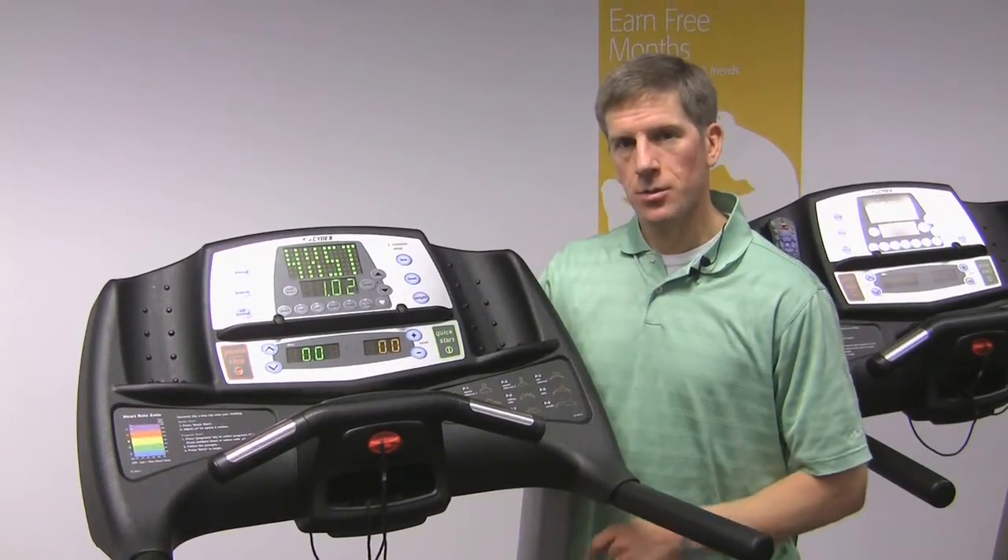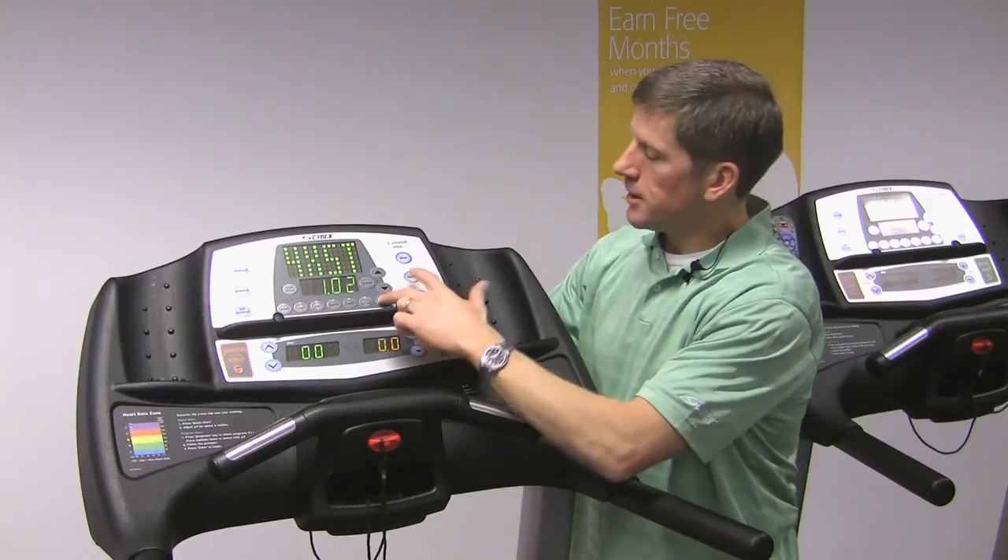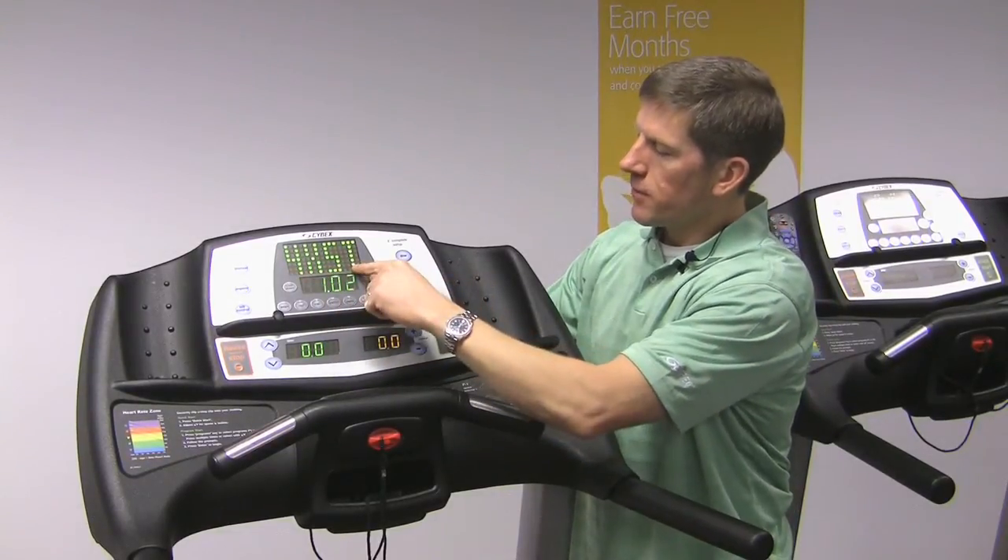You'll also need your miles and hours, which are in test mode. To get into test mode, press the heart and the level key to display 445T.